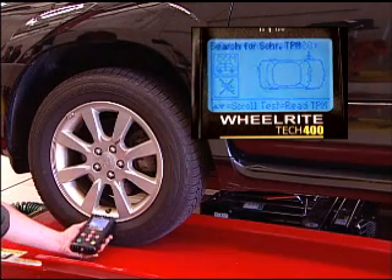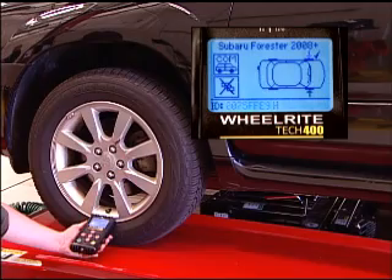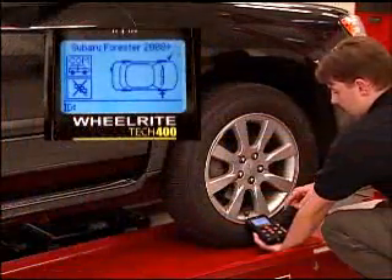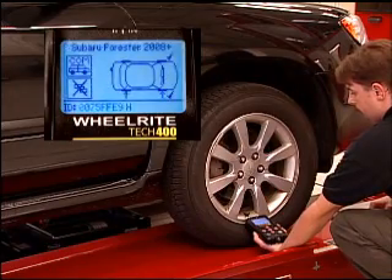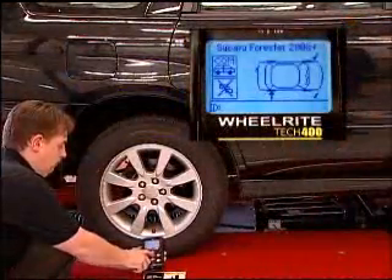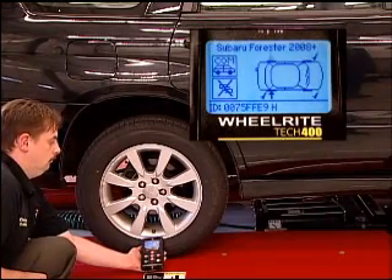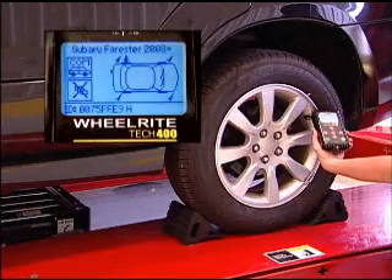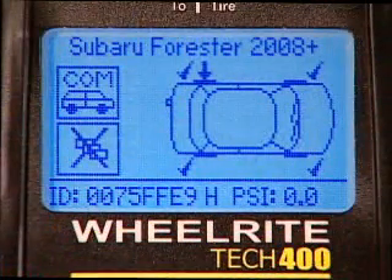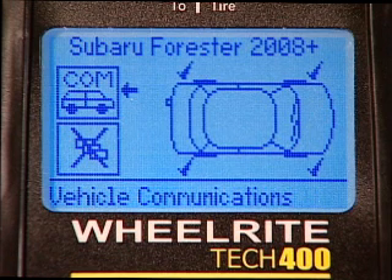Properly position the tool at each wheel and press Test to capture the sensor information. As always, begin with the left front tire and proceed clockwise. The on-screen display will prompt you to move from tire to tire until all four sensors have been captured. With each ID stored, you will note a check mark at each wheel position on the display.